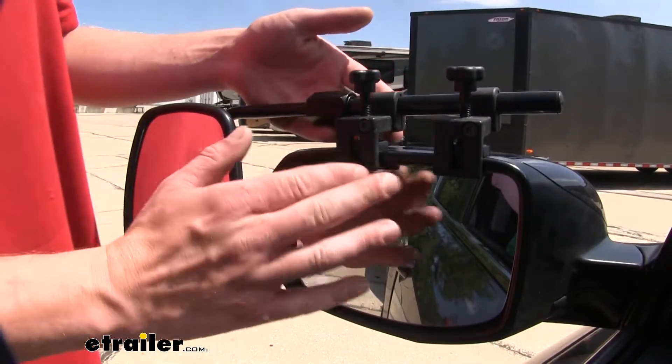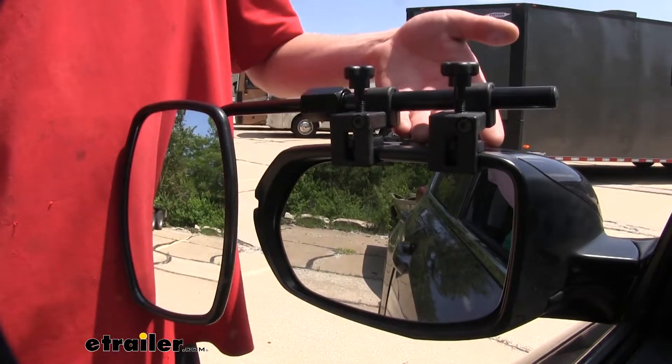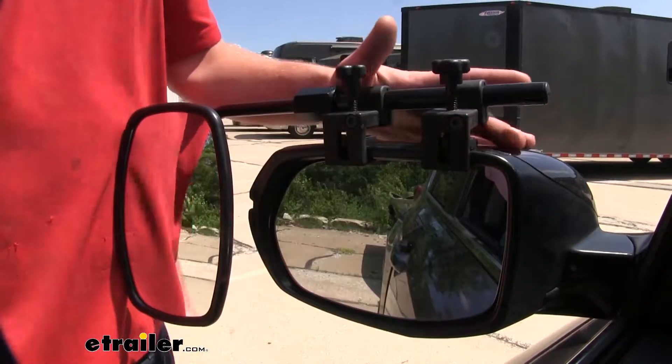This mirror is a quick and easy installation because it simply slides on and clamps in place. You'll have it installed in a matter of seconds. Our clamping points here have rubberized bumpers on them to prevent any scratches or abrasions to your mirror.